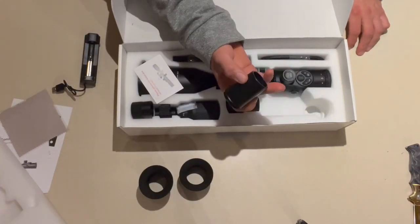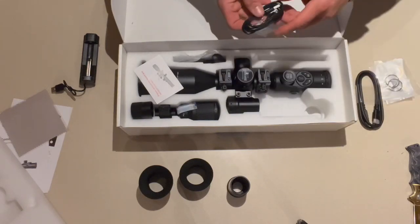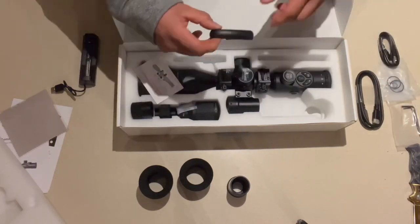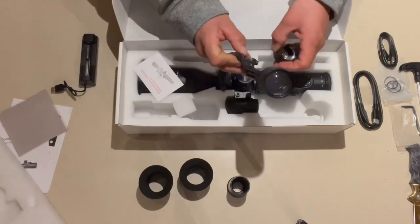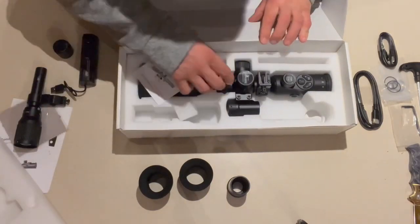The NV400 features a built-in rechargeable battery and a replaceable 18650 rechargeable battery. The Commander NV400 comes with 3 different modes: Daylight, Starlight, and Night mode. It also includes digital zoom, first focal plane and second focal plane, and a Sleep mode for saving your battery while hunting.